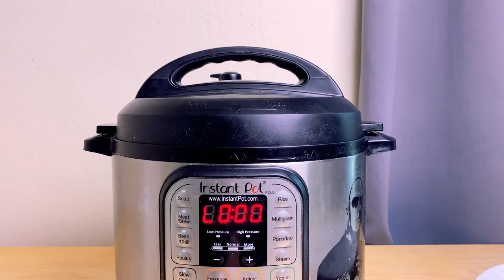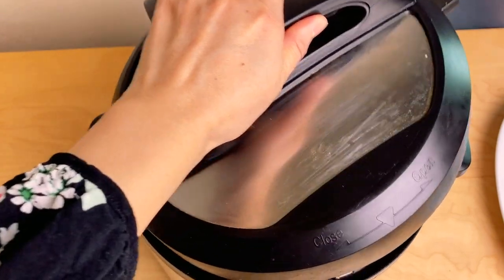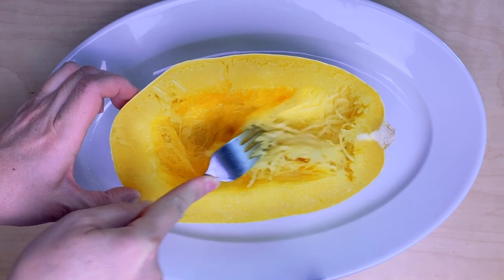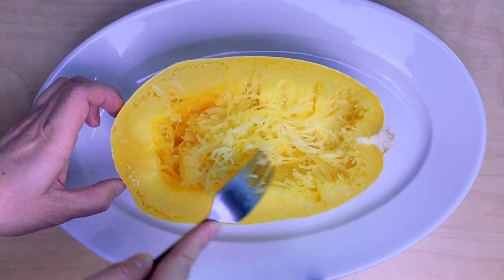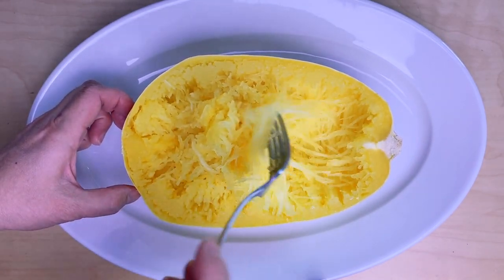The timer has gone off. I'm gonna shut it off and do a quick release. The pin has dropped so we're gonna open it up. Here's our spaghetti squash that's cooked — we're gonna check to see if it's ready yet. Looks good, this actually looks perfect. See the strands are coming out — looks like spaghetti. This is gonna make a perfect bowl for our meal.